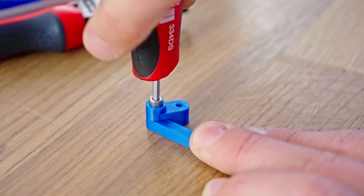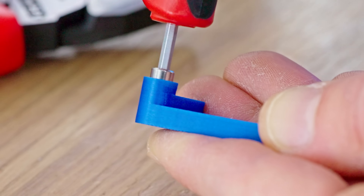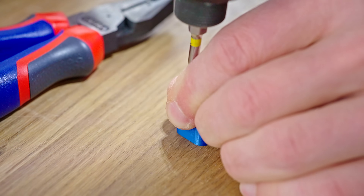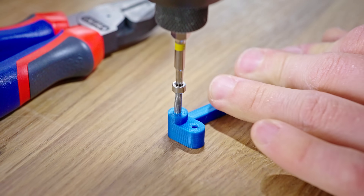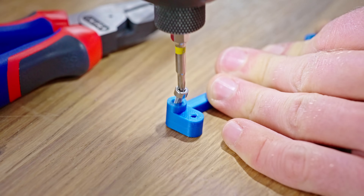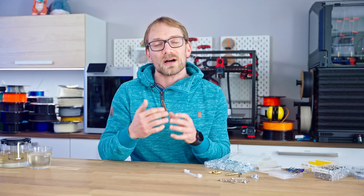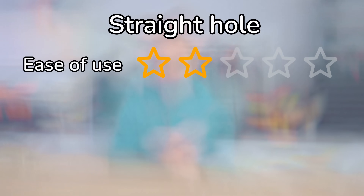If the hole is just slightly too large, the threads won't get enough engagement and you'll just strip it out. If the hole is too small, the screw will need to stretch out the entire printed perimeter, which makes it really tough to thread, and if you go too fast with that, you risk melting the plastic. On horizontal holes, you can even split apart the layer, so overall, I'm giving this option two stars for ease of use.